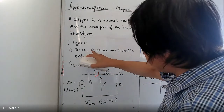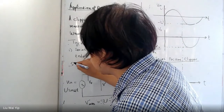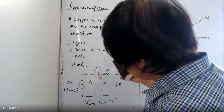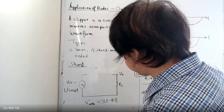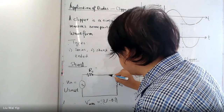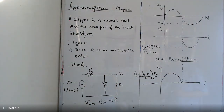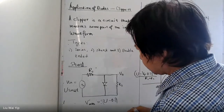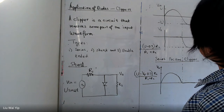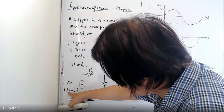The second one we are going to talk about is the shunt clipper. In the shunt clipper you will have a circuit like this with R1 and a diode in parallel. Suppose the input voltage waveform for the shunt clipper is given by U sin(ωt), and we measure the output at this point.